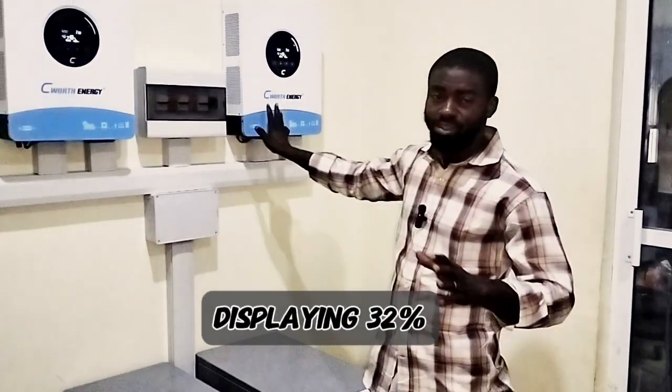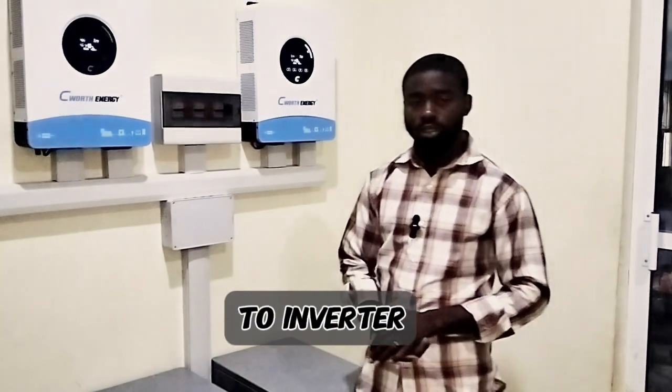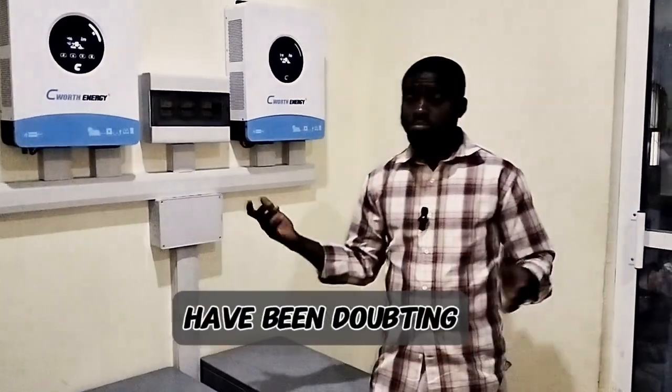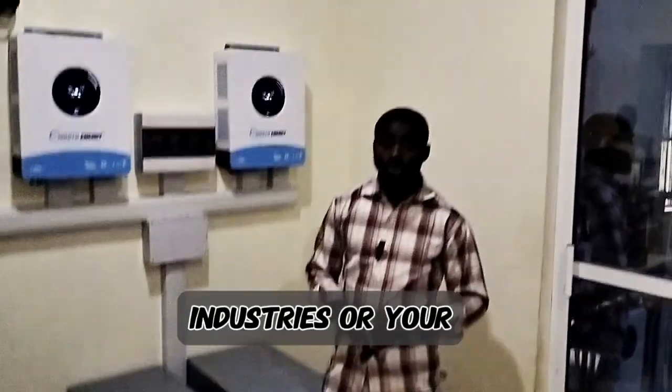Each inverter was displaying 32% load, which is a total of 64% being drawn from the system. So for those of you who have been doubting, now we've tried it out. You can use these inverters in your industry or your factory.